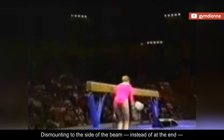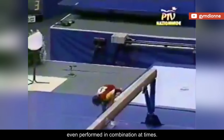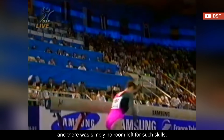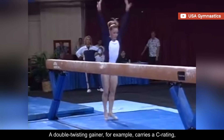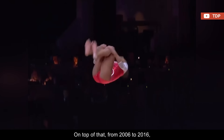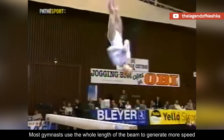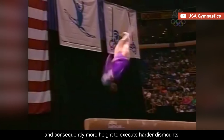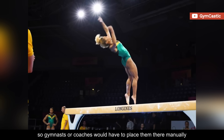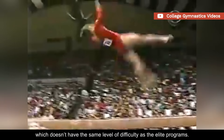Dismounting to the side of the beam, instead of at the end, was common until the early 2000s. Gymnasts often used gainer elements, like double twists, even performed in combination at times. However, as the sport evolved and its level of difficulty increased, gymnasts were forced to step up their game, and there was simply no room left for such skills. A double twisting gainer, for example, carries a C rating, which is considered fairly easy for elite standards these days. From 2006 to 2016, one of the compositional requirements of this apparatus was to dismount with a minimum D-level skill. Most gymnasts use the whole length of the beam to generate more speed, and consequently more height, to execute harder dismounts. It's also worth noting that there are no mats to cushion the landing on both sides of the beam, so gymnasts or coaches would have to place them there manually before the start of the routine. Nonetheless, these dismounts are still common in NCAA gymnastics, which doesn't have the same level of difficulty as the elite programs.